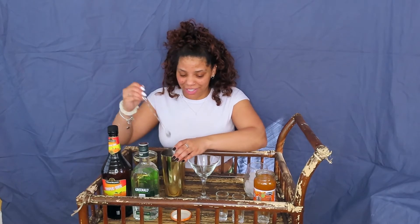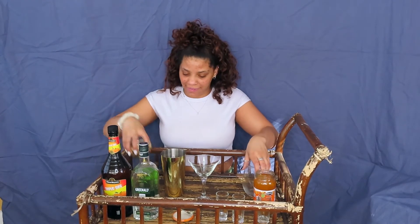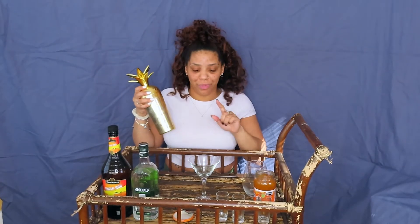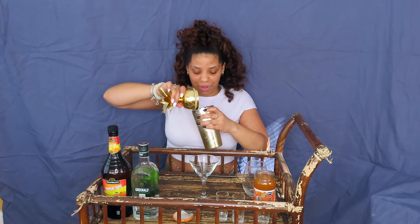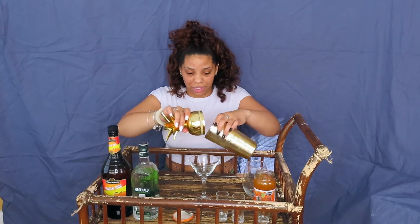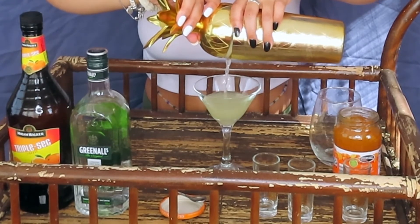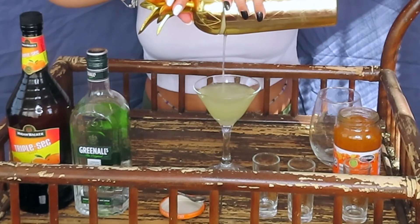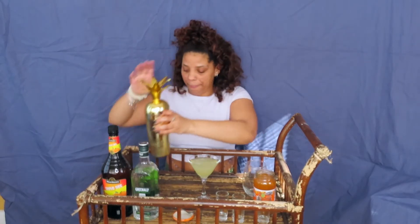Alright, so into the shaker we pour our ice and give it a little shake. It's going to be hard for me to slow pour, so I'll probably just zoom in. I have to strain it — you don't want the ice in here, nor the marmalade chunks. Beautiful.